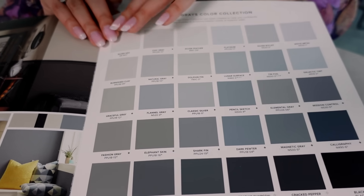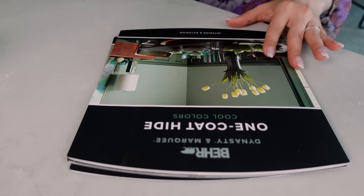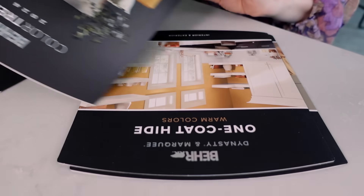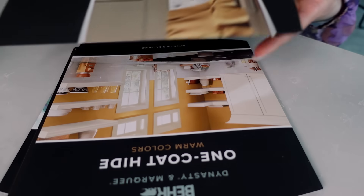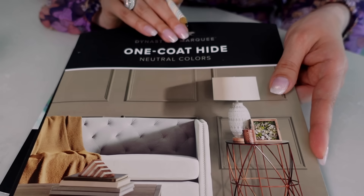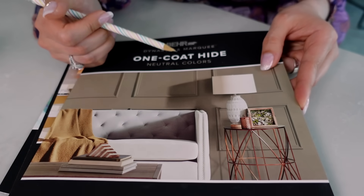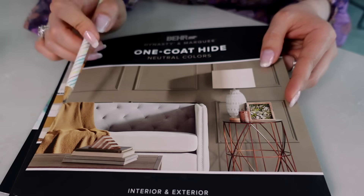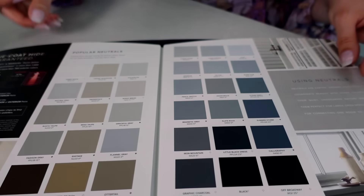Any of these sort of catch your eye? Let's look at the neutral shades. Why neutral? Because you can combine cool-tone furniture and warm furniture — you'll be able to combine cool and warm details and furnishings to make a more cohesive look.